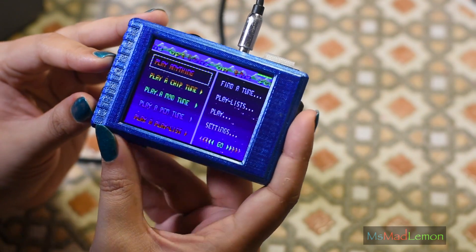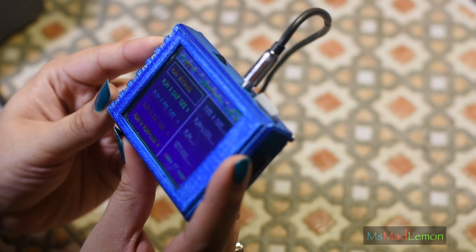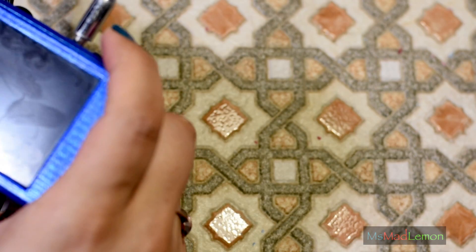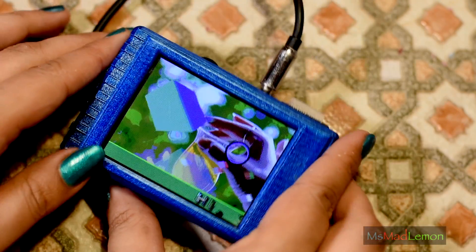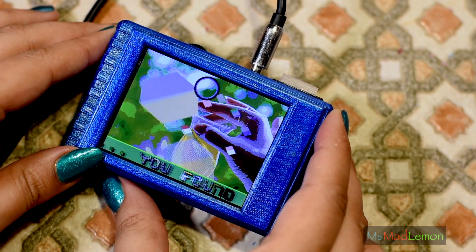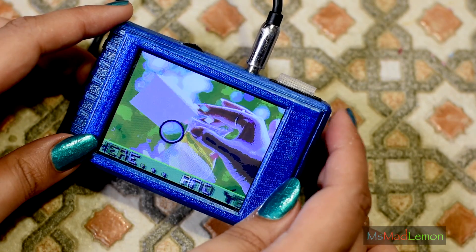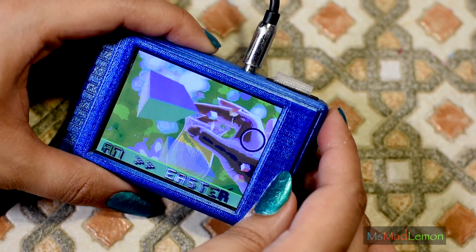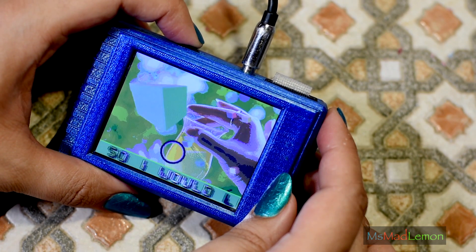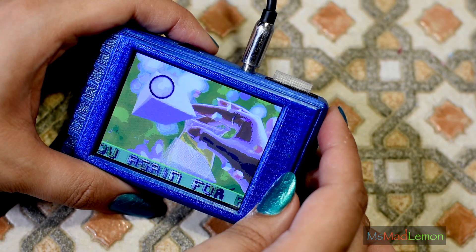Now one cool thing is the Easter egg which Wayne put in for me is still there. You turn it off, and the secret button — which I'm not going to reveal — it's for you to mess around and find if you wish to. And I think it's so cool. Those of you who know me will know that I really love this tune. And this is direct SID, by the way.